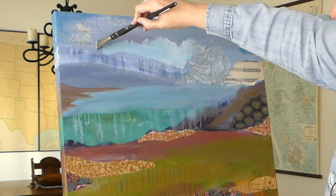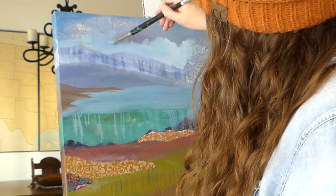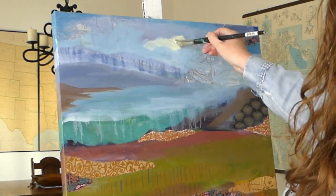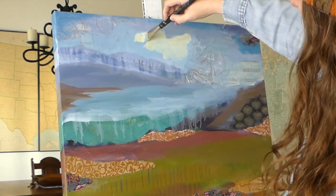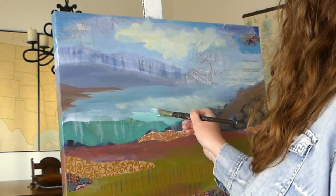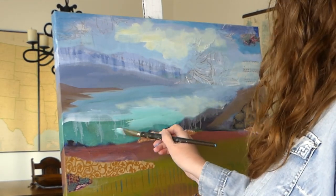Not the whole painting, mind you — just the parts that you don't want to keep. It might feel kind of icky because you worked on it for a while, but if your piece is muddy or too busy, or you think you need to change up the composition, go for it. By the end, you want every area of the painting to feel at peace and finished.